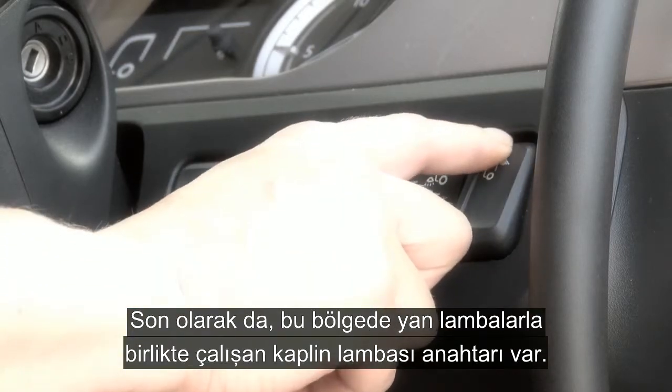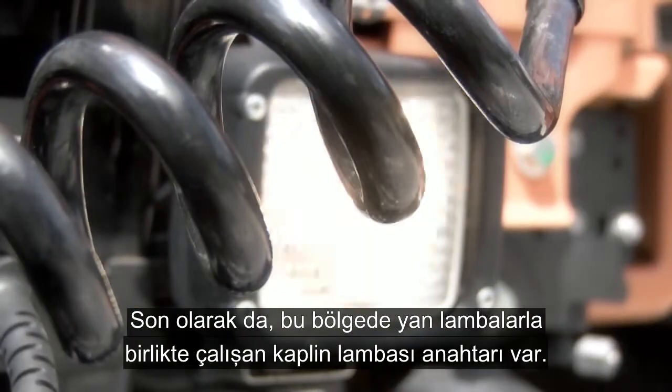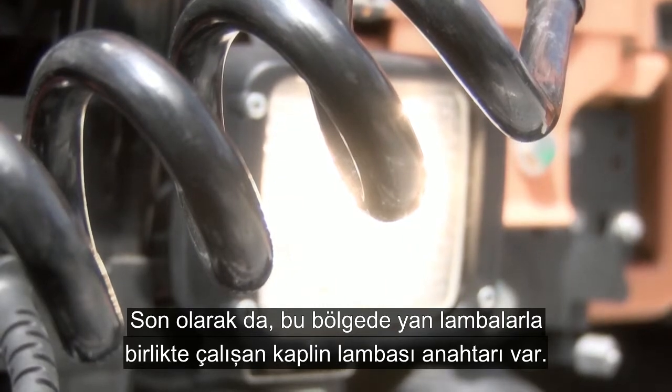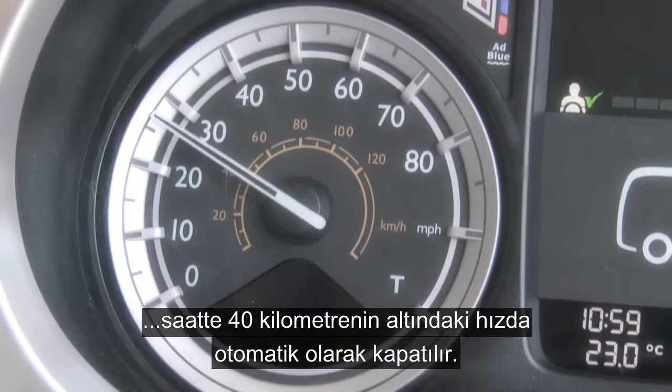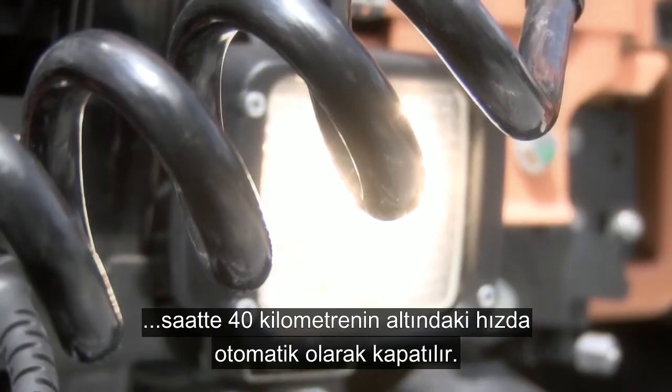And finally in this area, the switch for the coupling light which works in conjunction with the side lights. Should you forget to switch the coupling light off, this will automatically extinguish at speeds above 25 miles an hour.